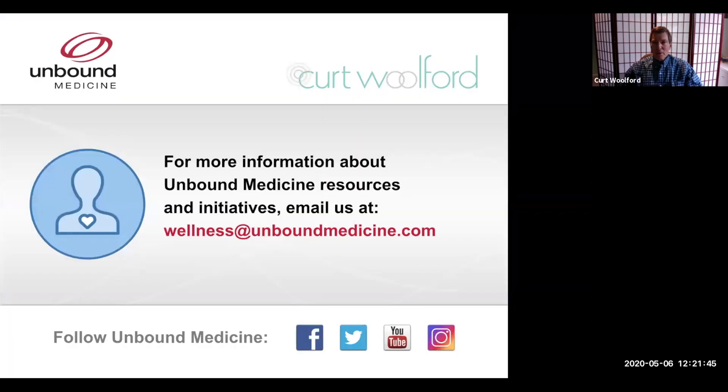Thank you for joining me for this mindfulness session. For more information about Unbound Medicine resources and initiatives, email us at wellness@unboundmedicine.com.